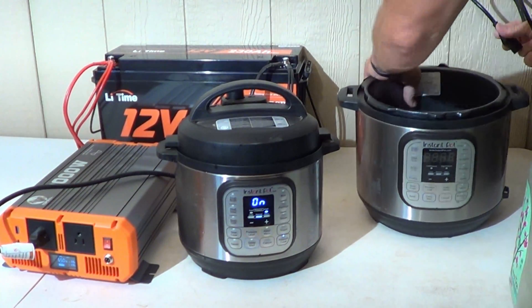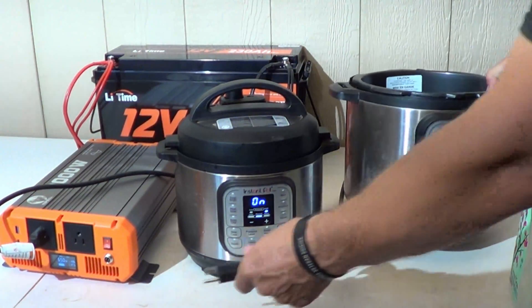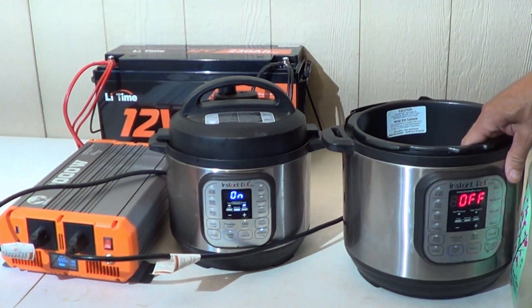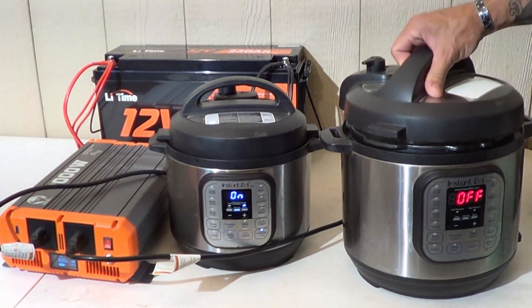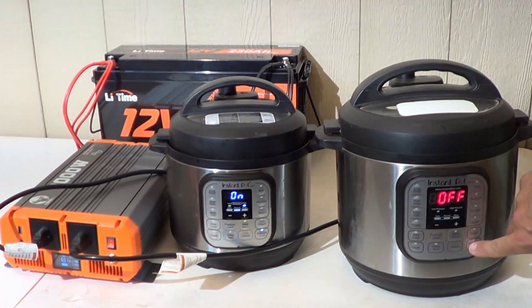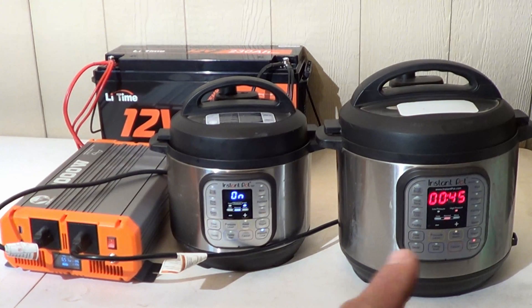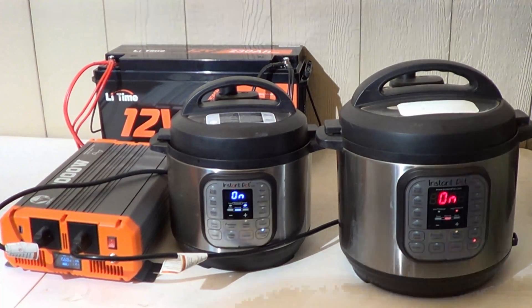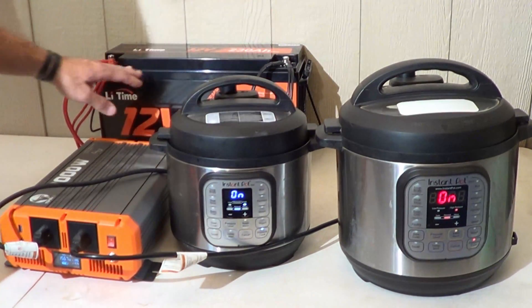We're going to take this a little further and introduce a second pressure cooker — the six-quart model, so a little bit larger. You could be cooking maybe meat in the larger one and veggies in the smaller one. The small one is pulling about 650 watts. Now the larger one — let's put some water in there, put the lid on, make sure it's pressured, and push pressure cook. Right now we're drawing 650 watts, and as soon as the other one kicks on it takes about 1,000 watts. So we're drawing 1,568 watts right now. The battery has plenty of power to run both of these pressure cookers simultaneously.